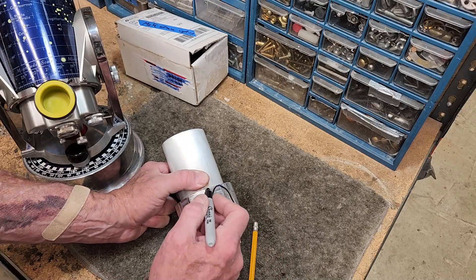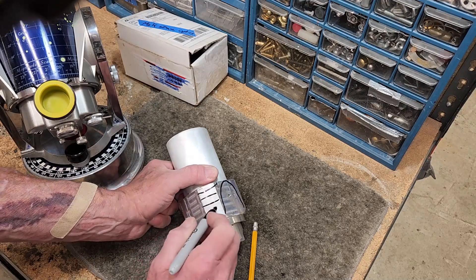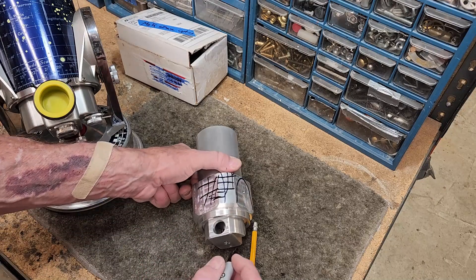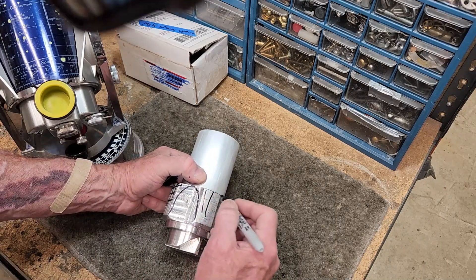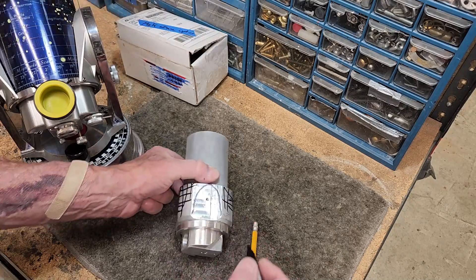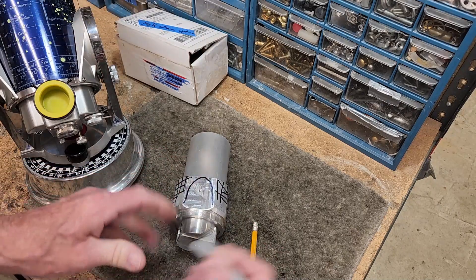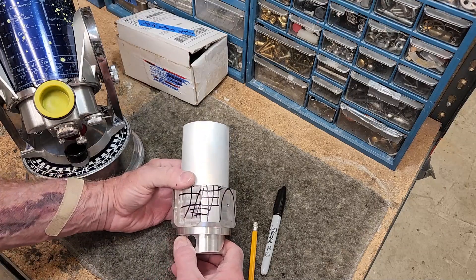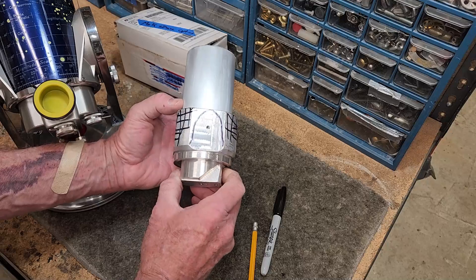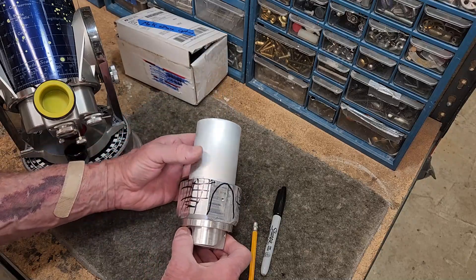But all of this other stuff here, all that has to go — all that stuff over here. This is a tricky deal because in machining you always have the problem of how do you hold the work. How do I hold that while I'm removing that material?